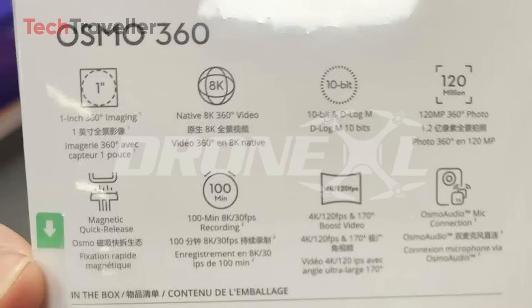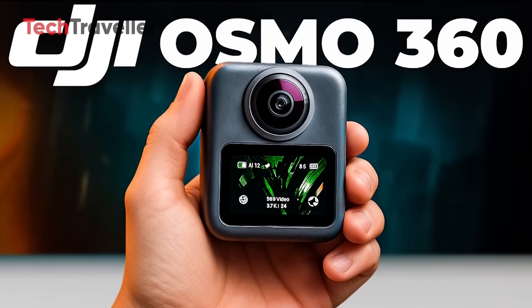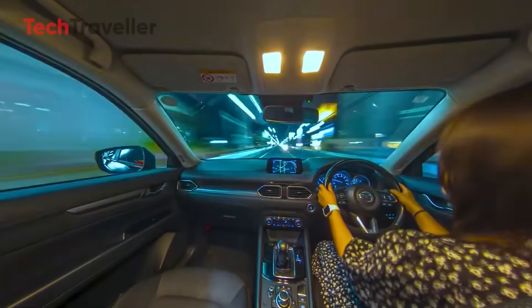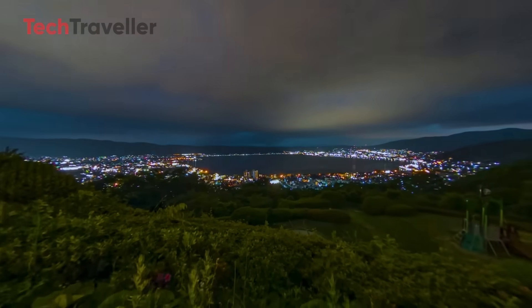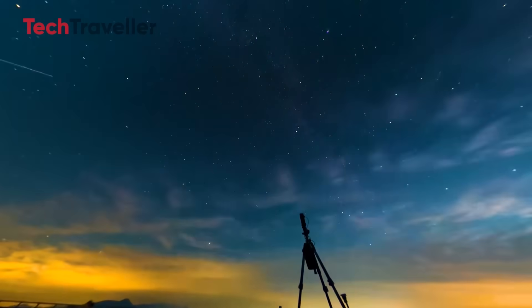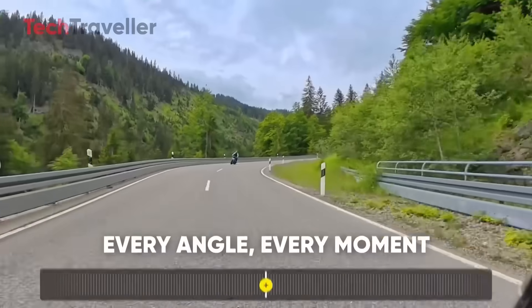Here's the bang that broke the internet: the sensor. It's confirmed — a one-inch sensor in a 360 camera. That's massive! DJI actually did it — they put a one-inch beast into a palm-sized camera. Low light? Smashed. Most 360 cameras suffer in the shadows, but now you can shoot anywhere: day, night, studio, street, mountaintop. If you were waiting for 360 to grow up, folks, this is it. DJI just leveled up the entire category.